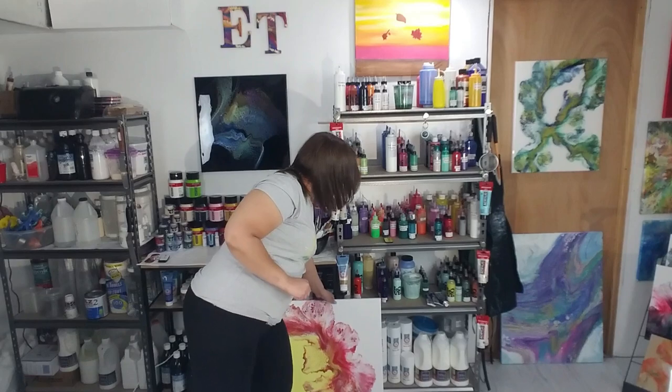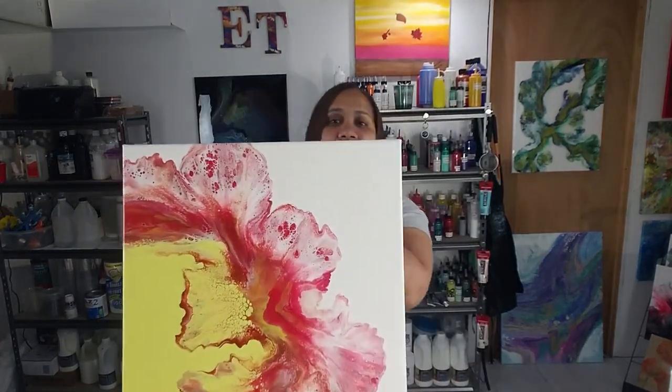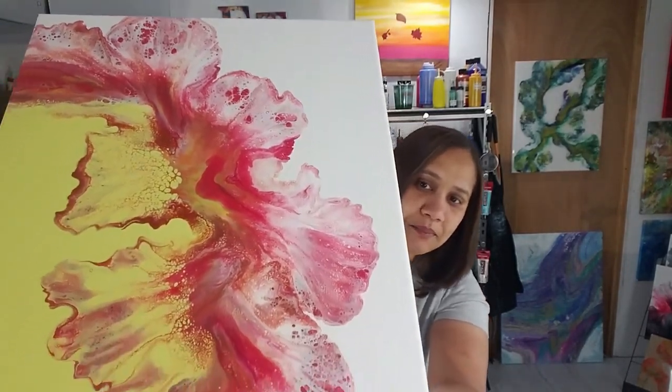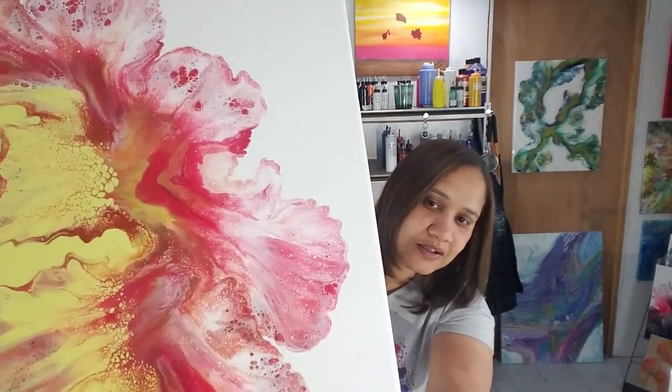Hi everyone, thank you for joining me here once again today at Fluid Arts by Elsa. Before we get started, I want to show you the last piece that I worked on — I have it sitting right behind me. I want to show you how that dried. This is the piece, and as you can see it dried perfectly. I'm going to bring it up a little more — look how beautiful the colors are, so rich.